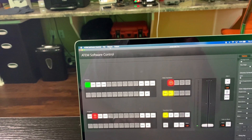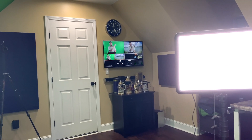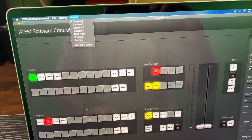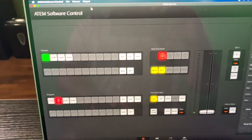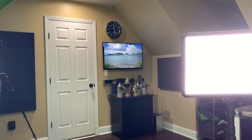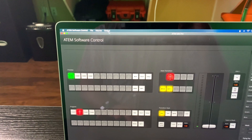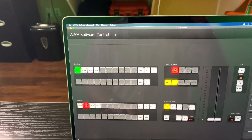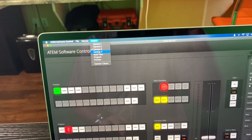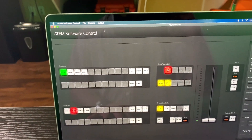Within the ATEM software control, I can go to output and see different views from my desk. If I go to camera one, there I am without the green screen effect. Camera two — that's just my extended monitor, the full screen version of the video file playing from this laptop. Camera three shows a blank screen since it's not in use. Camera four is the Apple TV — no video planned, just the generic screensaver right now.